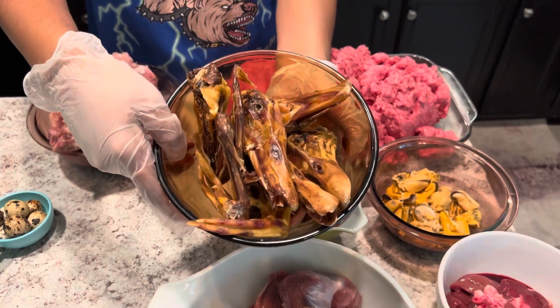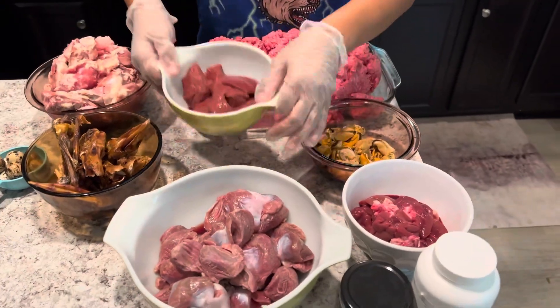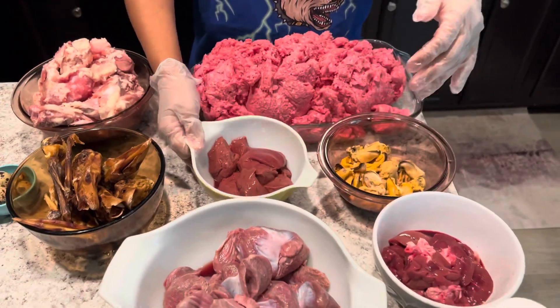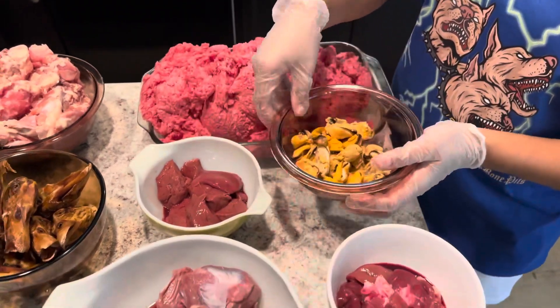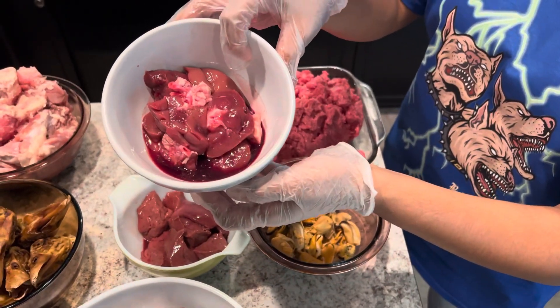Next we'll be moving on to some chicken backs — that's 10% of the bowl. This will also be part of the 10%: this is dehydrated duck heads and duck wings. And here we have some beef liver — that'll be five percent of the bowl. Here we have some green lip mussels, we give these twice a week along with fish.